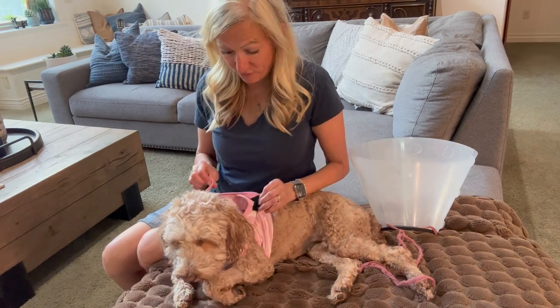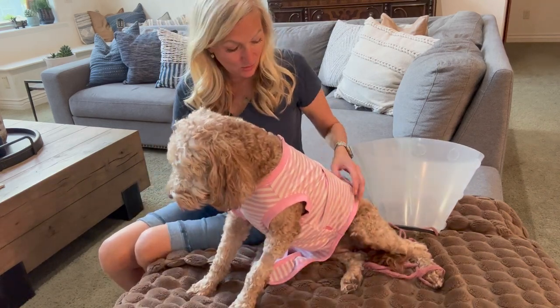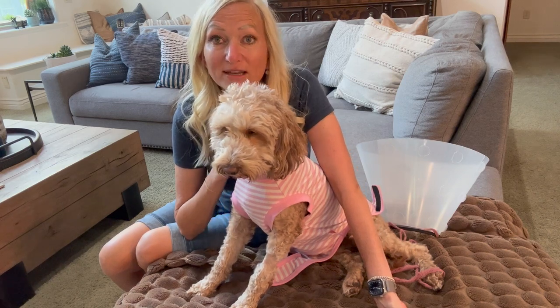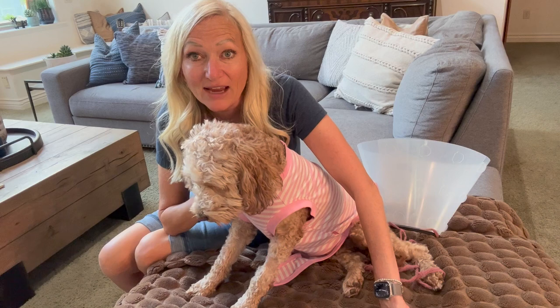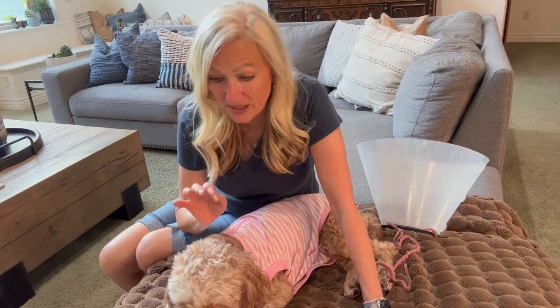These surgery recovery suits are not just for when your animal gets spayed — they also come in a male version for dogs that get neutered. Coco had a batch of puppies a few months ago and they did not want to be weaned; they just wanted to keep nursing. This suit covers up all the nipples, so it can also be used to wean puppies. And another use mentioned on Amazon is you can put this on when they're in heat. It's got multiple uses, but for sure this has been so great for covering Coco's incision.